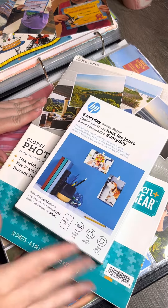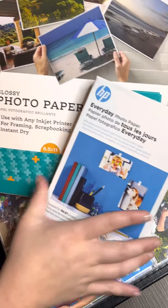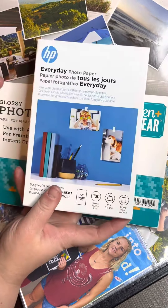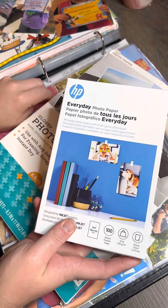Let's talk photo paper. These are the two photo papers I have on hand. This one is by Paper and Gear, and this is HP. I've used both within my son's album.